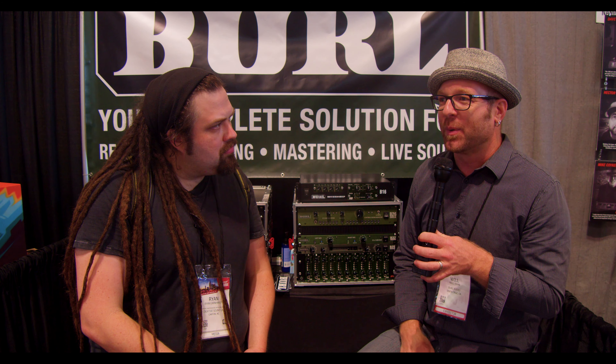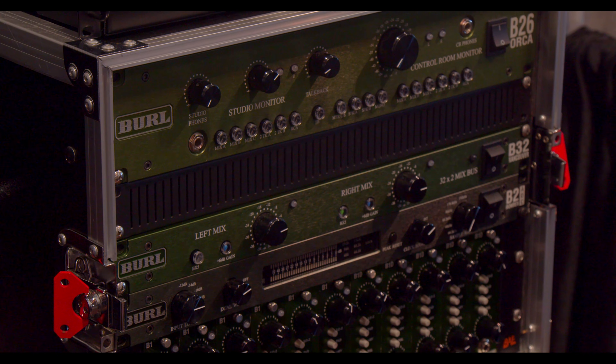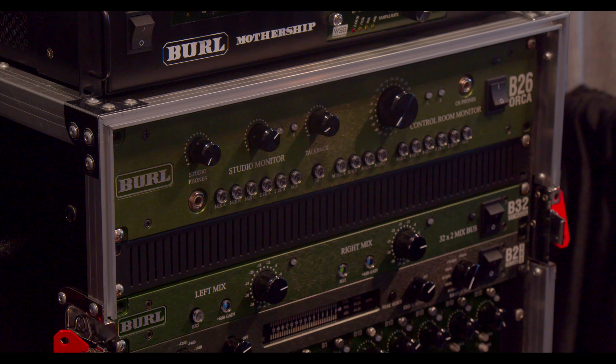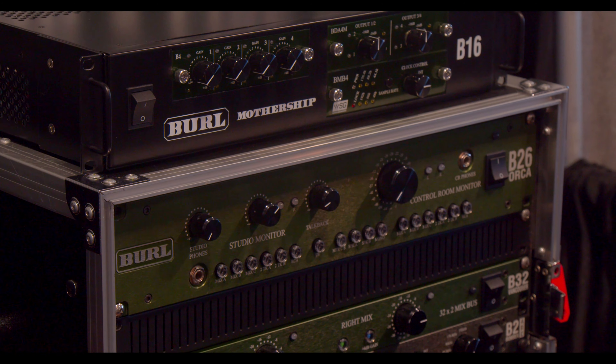The B2 Bomber ADC is an extremely well-known product — it's our most popular — and it's really kind of changed the way that people think about conversion. Above that we have the mix bus, a 32-channel mix bus that uses a nickel output transformer and also has a really cool 6 dB of gain, which pushes the mix through custom op-amps, giving it a real gluey sound, almost like a tape machine.